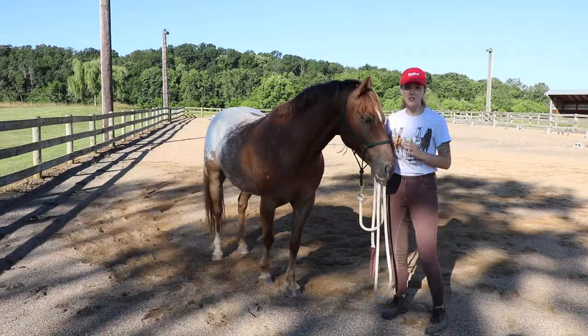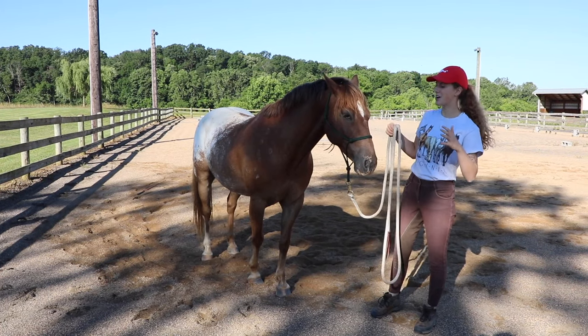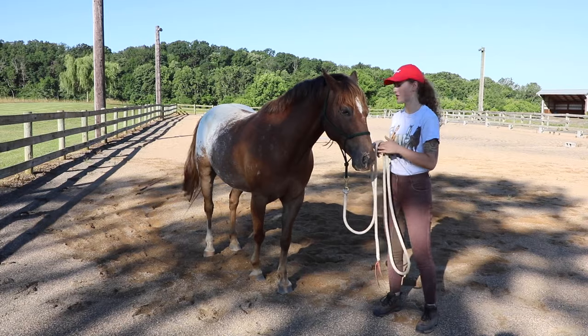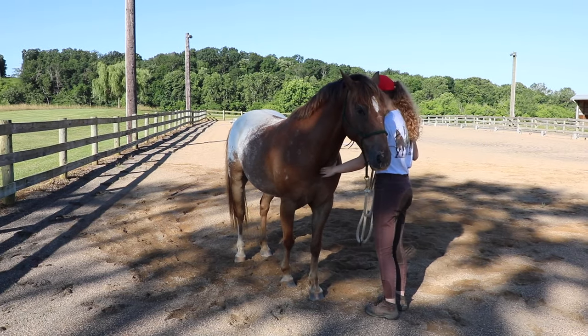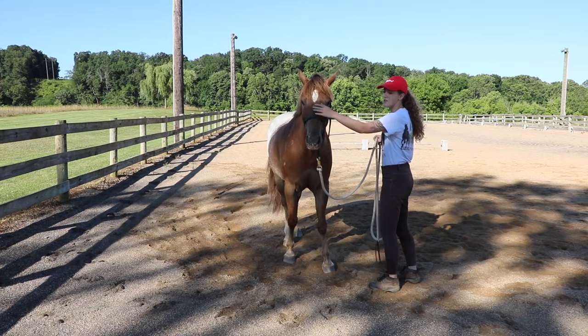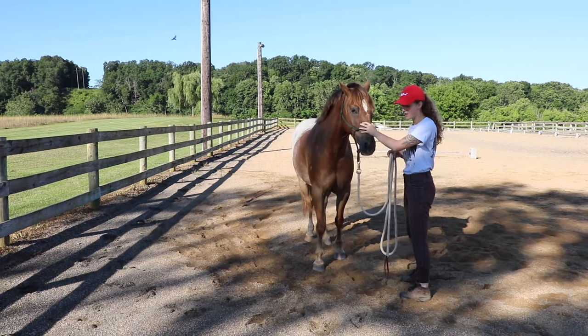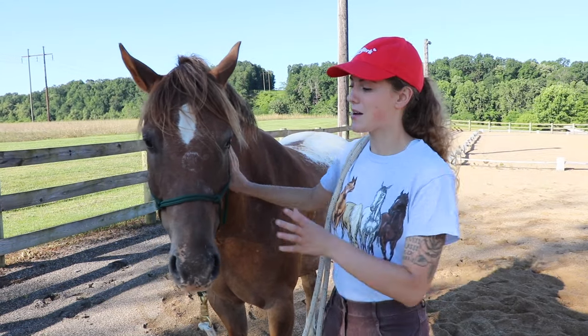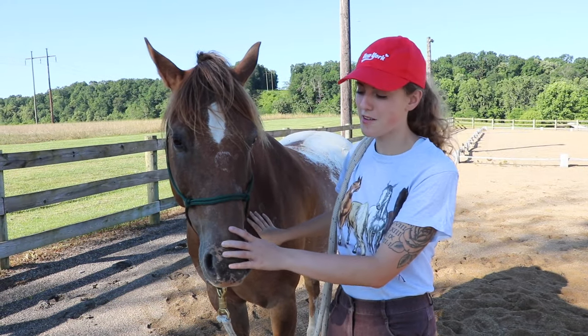Once I can get him to back up on the rope and from a distance, I also want to get him to back up if I personally touch him and apply pressure. You can do this to the chest — push here and he'll back up — or even the nose. I want him to be able to back up and take a few steps back.